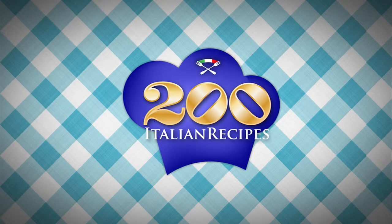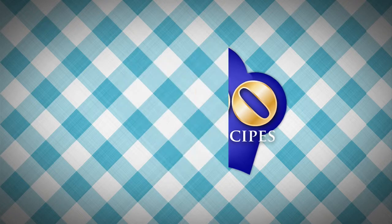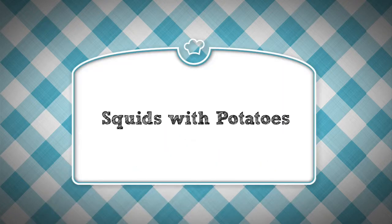Hi! The team of 200 Italian recipes want to show you how easy it is to cook Italian food. Here we are going to demonstrate squids with potatoes, recipe number 20 at page 75 of the section 2nd courses.